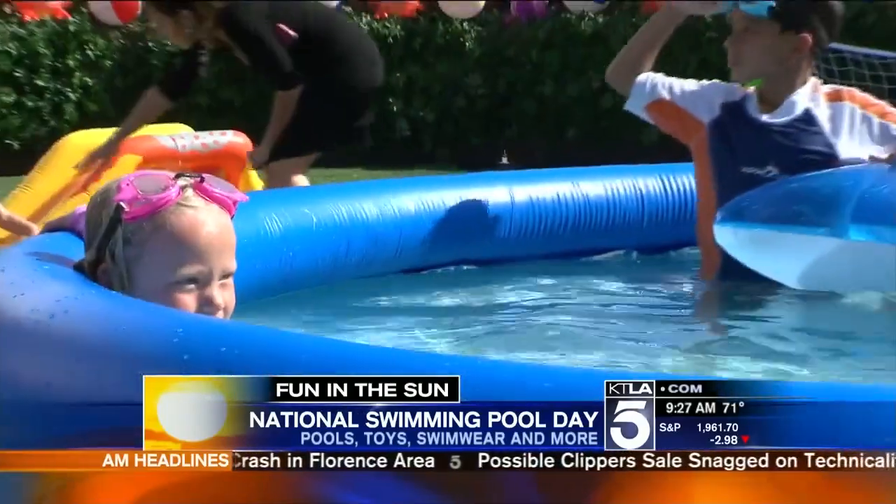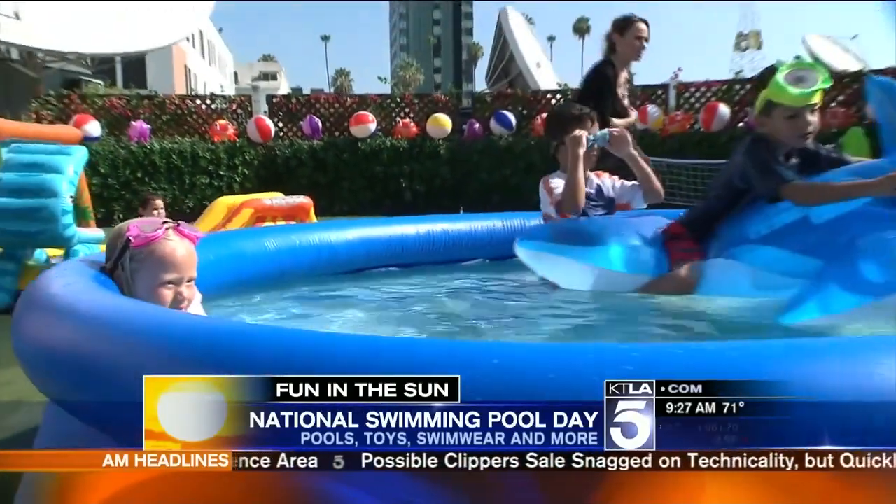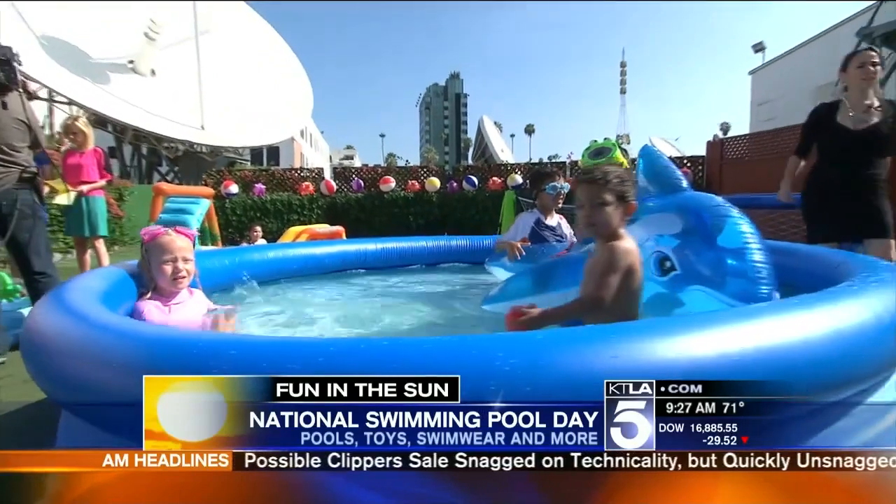This is the perfect weather for it. It is National Swimming Pool Day. And if you did not know about National Swimming Pool Day, I'm telling you, it is on the rise — a big holiday. And we've got great ideas for how you and your family can get your splash on and celebrate in style.